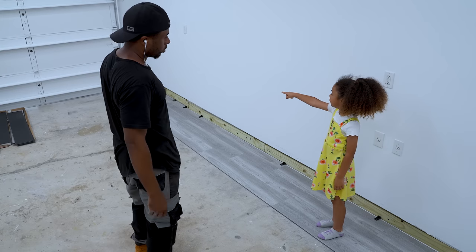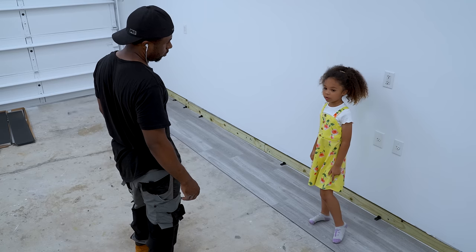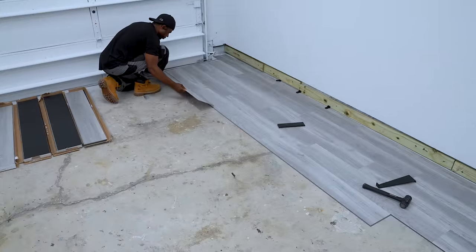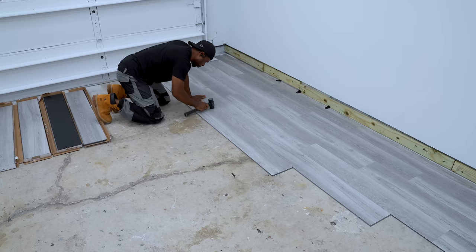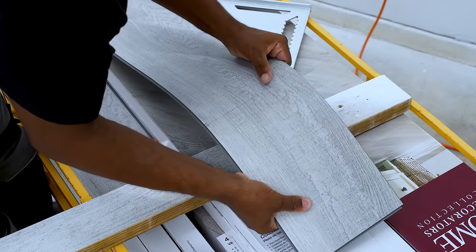Excuse me for a second, but the boss just came in. She was seeing the floors for the first time, pointed out areas that I needed to address, and I said okay, cool — now I have to go back to work. One of the biggest pluses to this is you can take a utility knife, score this product, and put a little force and bend it. It will snap right off.